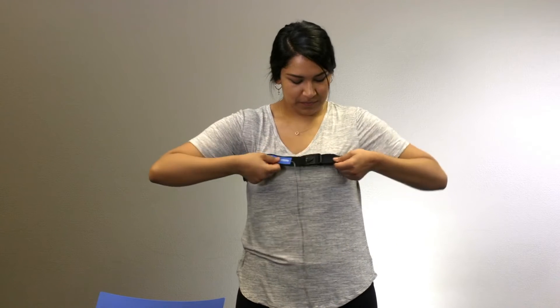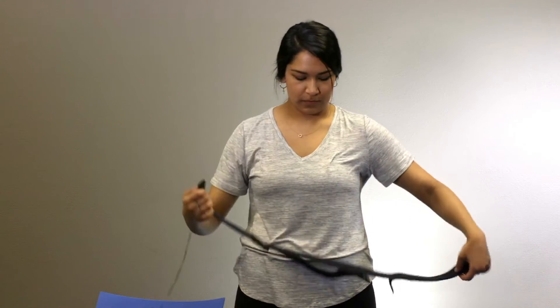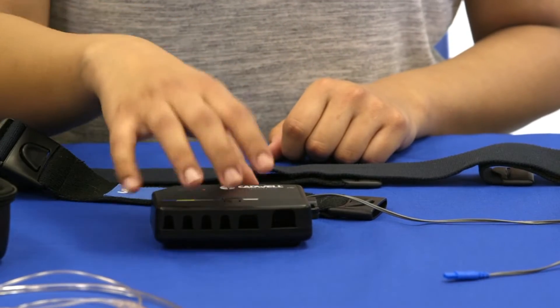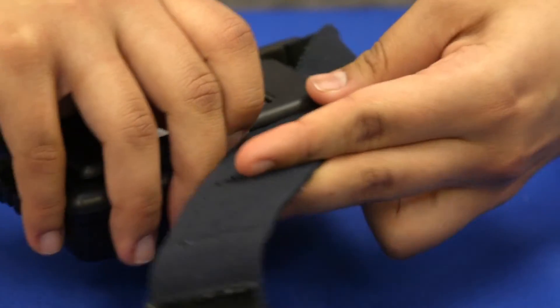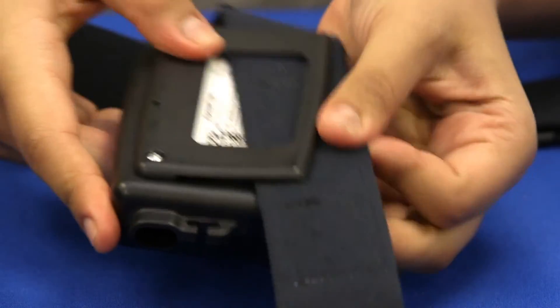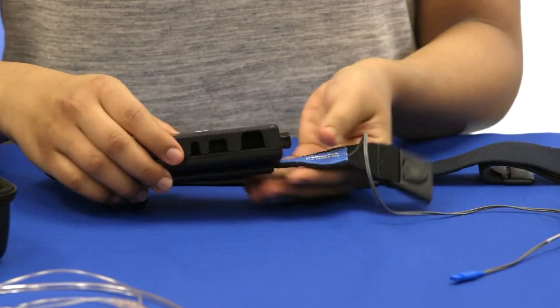Remove the belt to finish the setup. Orient the text on the belt and the text on the apnea track facing up, and connect the apnea track to the chest belt near the buckle by sliding the belt up under the clip on the back of the apnea track.